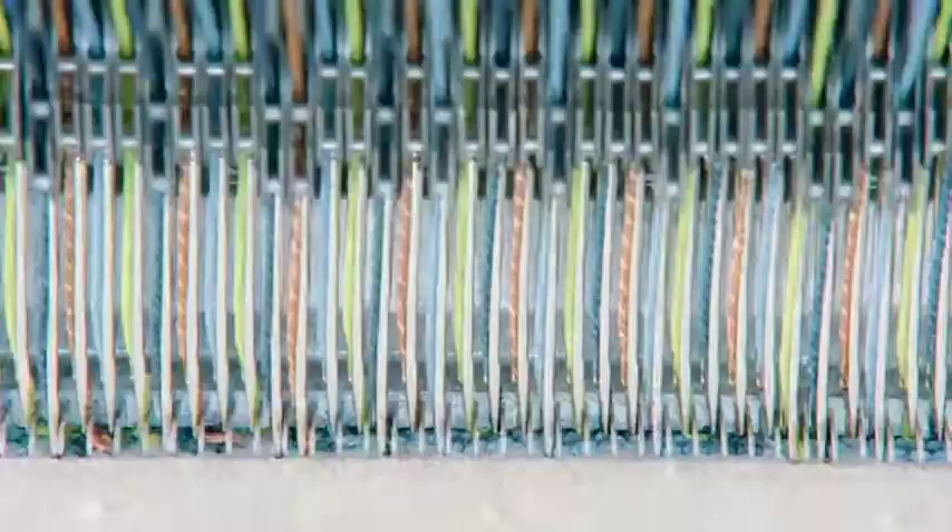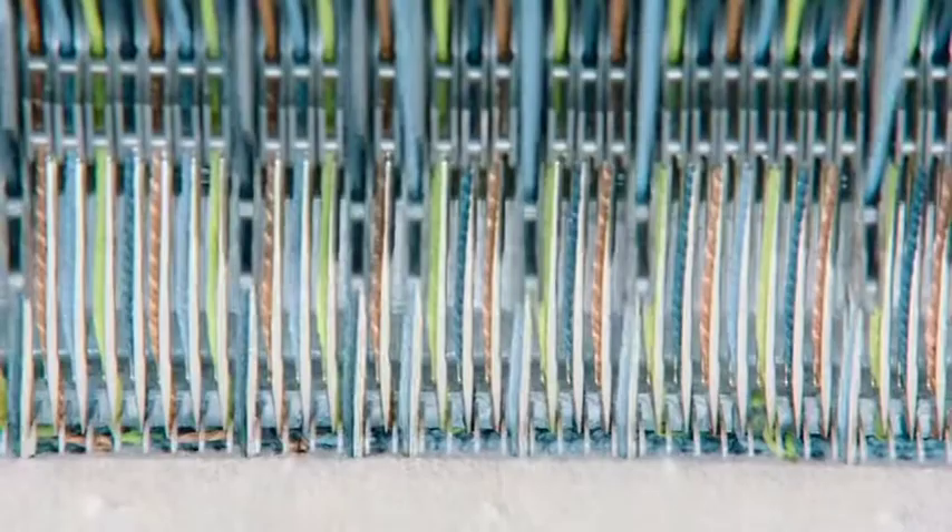Now let's take a look at our Colortec tufting machine. The Colortec tufting machine is a special kind of machine which uses individual control needles. This means every needle can be selected individually to make any kind of design with any kind of colors you prefer. In this example, there are four colors in the needles, in the same sequence across the full tufting width.